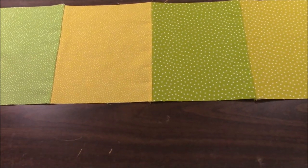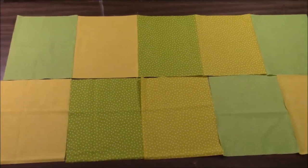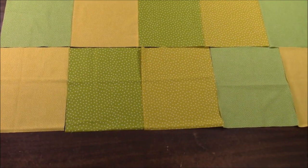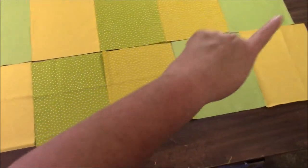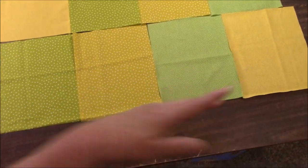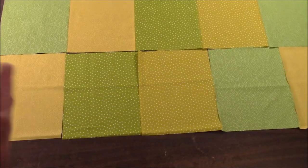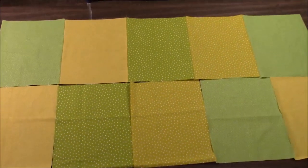Let me lay out the other row and I'll show you the order so we can get the diagonal thing going. You can already start to see the diagonal thing going on, so you can just follow that if you want. I just like counting it off: dotted green, dotted yellow, star green, star yellow, dotted green, dotted yellow, star green, star yellow, dotted green, dotted yellow — that's just the way I do it. I find that I don't make mistakes that way. So now I'm going to put this row together, press the seams in the other direction, and sew those two rows together right now.